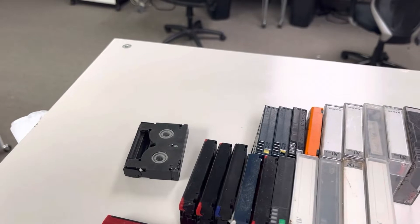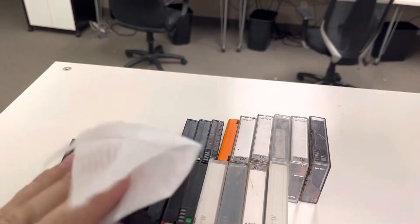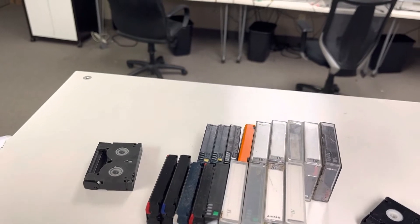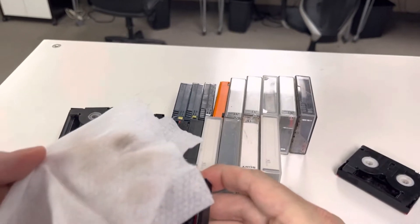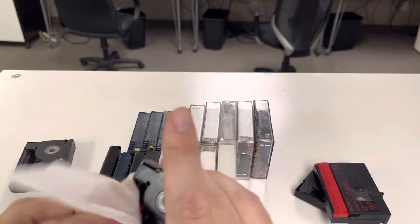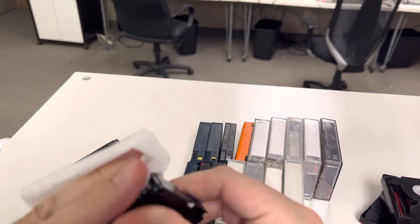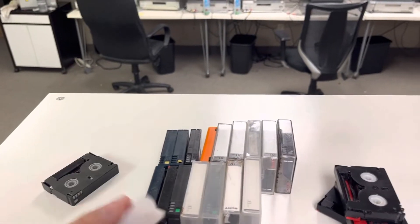Here we have a classic case of absolutely filthy tapes that have been in outdoor conditions. If these are your tapes, they are what they are, but if you've taken care of your tapes and the person before you hasn't — look at the dust on that. I'm cleaning this off right now, and I do this with all the tapes because all the equipment and the interior parts are precious — they're hard to find and expensive to fix. Look at this.